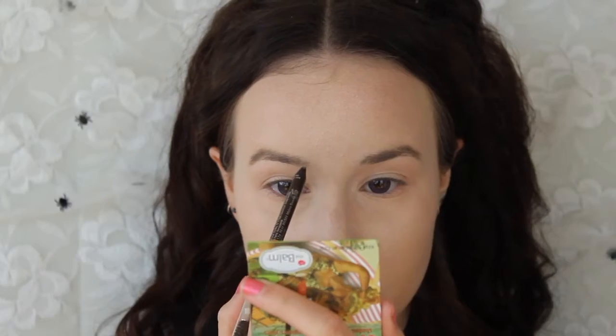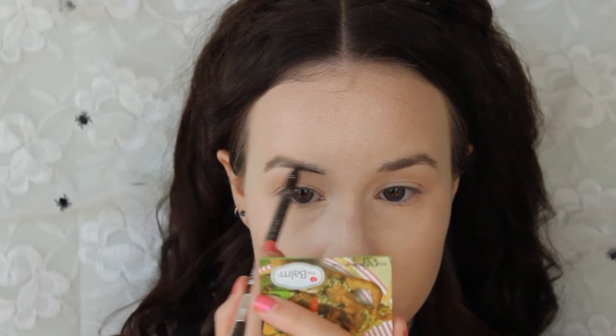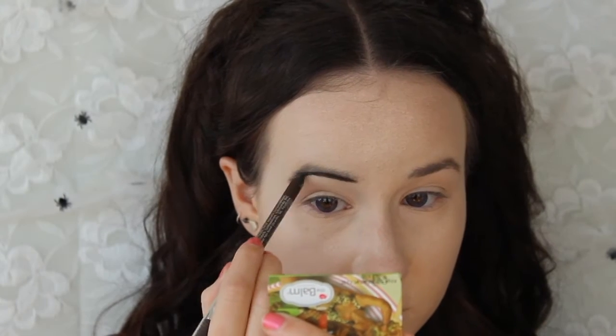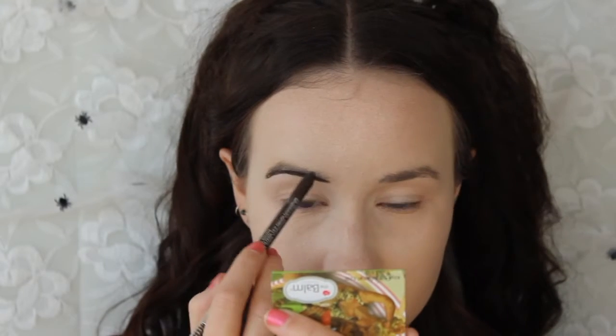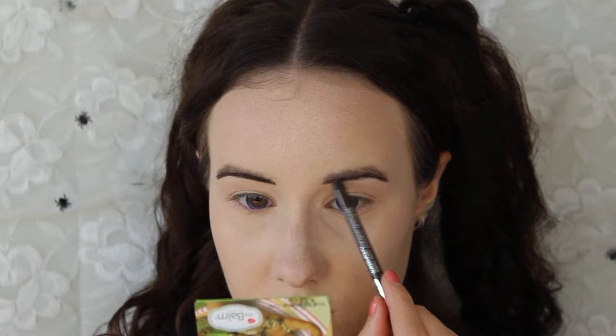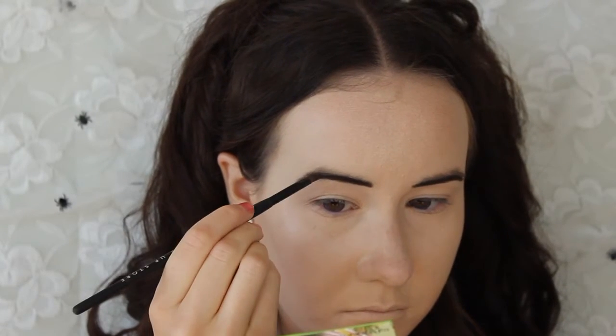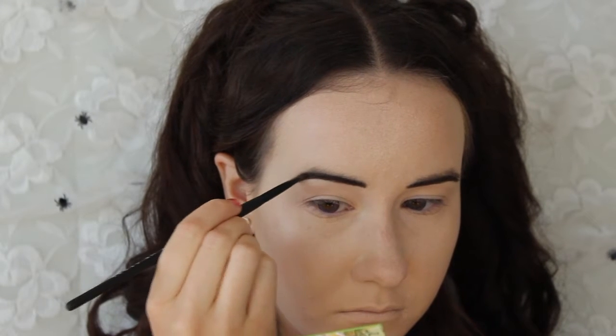To set everything in place, I'm just using a loose translucent powder with a big fluffy brush. I want to create really thin looking brows just like a doll, so I'm using a dark brown brow pencil and just drawing on my new eyebrows. When I'm happy with my brow shape, I'm going over them with some dark brown eyeshadow just to set them in place.